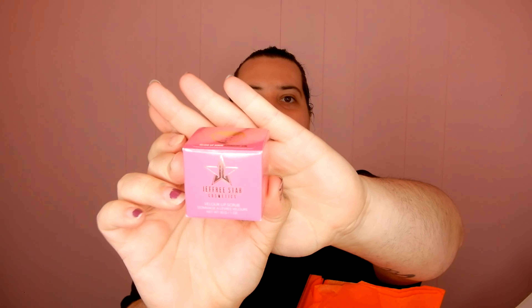It says it has a cleaning brush but I don't see that anywhere, so we're just going to leave that for now. Next is a Velour Lip Scrub in Strawberry Gum. I have a couple of these, not this flavor though — I have the Pancake and Syrup one and the peach one. These are honestly so good; I love these lip scrubs.